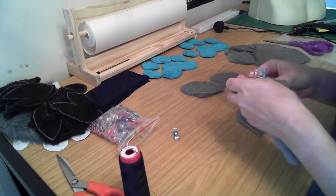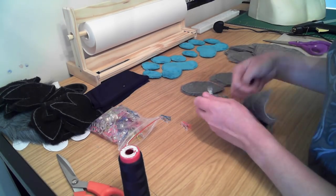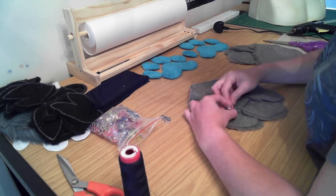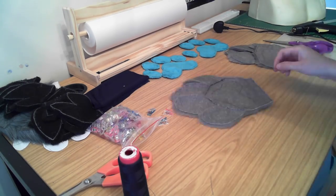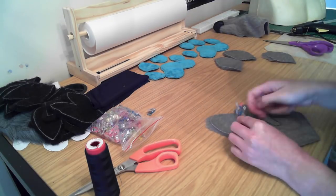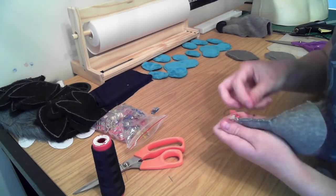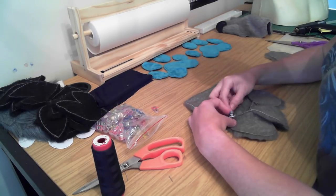Next up I'm going to sew the front of the hand together, which involves pinning and sewing all of the fronts of the fingers onto the main palm, as well as the arm piece since I'm using a different color of fur for that. You do need to do the fingers individually because with the seam allowance there's not quite enough space to have them included in the main pattern. That little bit of extra seam on the edge of the fingers helps to make them a little bit bigger and puffier so they really stand out.